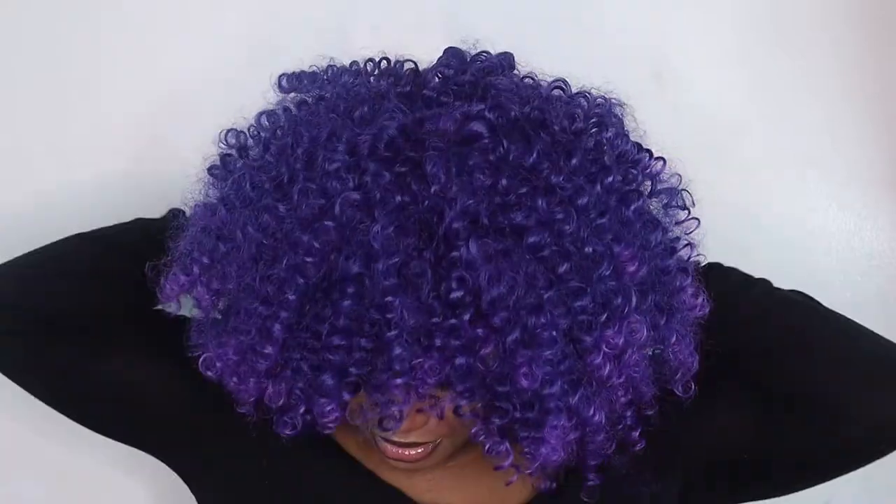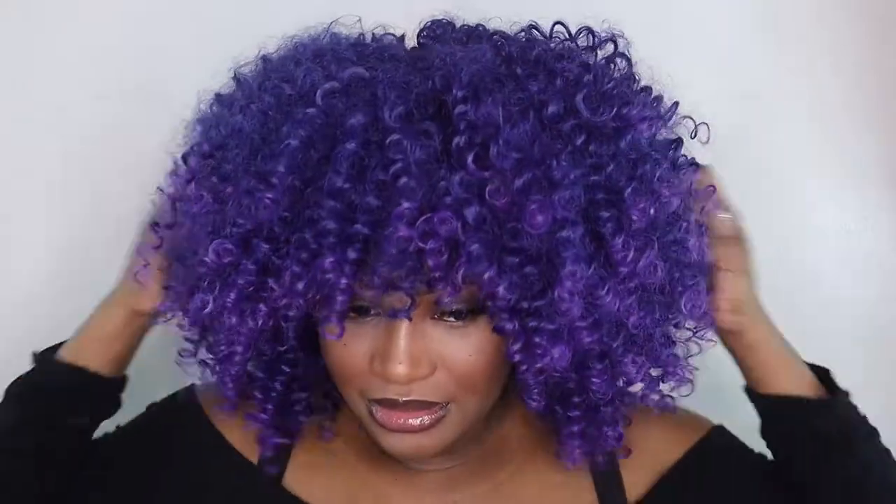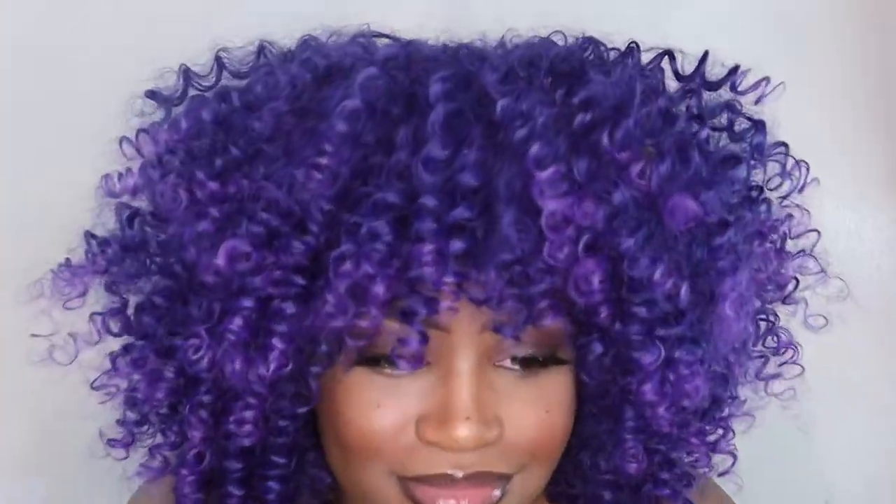I just feel like it's really huge, but I really like it. I would suggest: the more you pick it out, the more it's going to grow, so if you don't want it super big, don't pick it out too much. You can cut it to your desire as you choose. The curls — I like it, it's a yes for me. Tell me what y'all think.